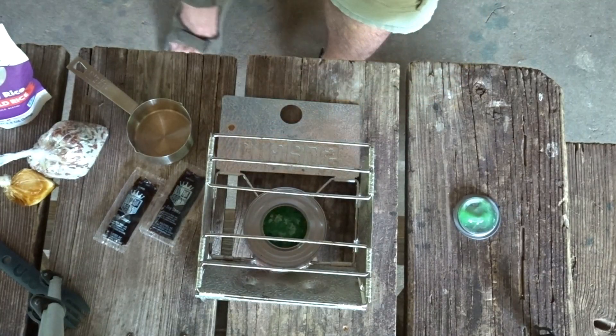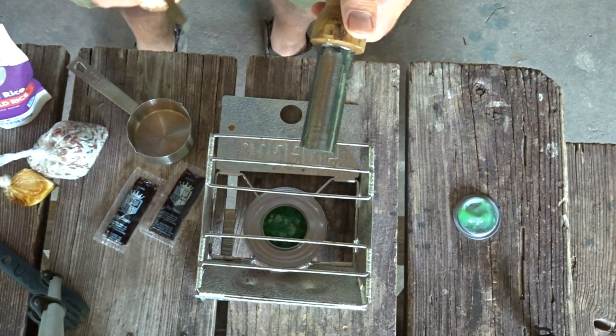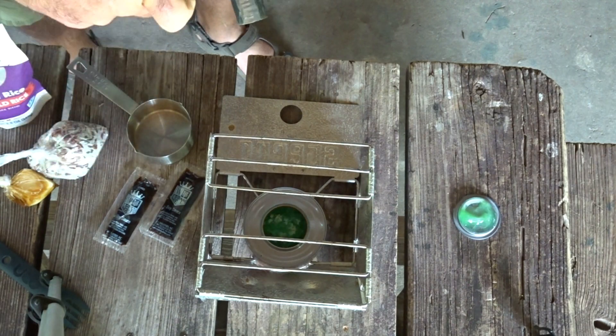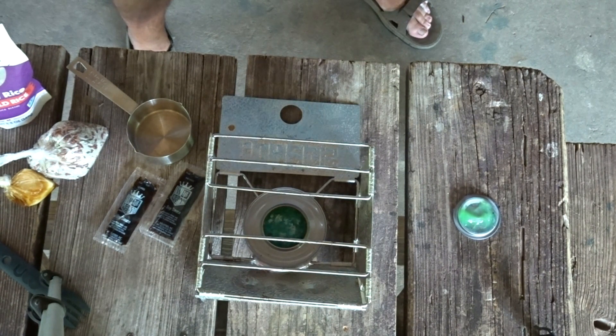Should we use matches? Nah, we don't want matches. Why use matches when you've got the biggest ferro rod on the interwebs? Fire! Oops, I'm burning the lid too.